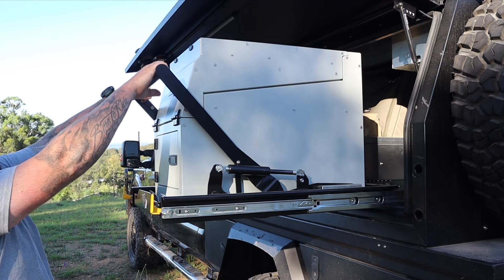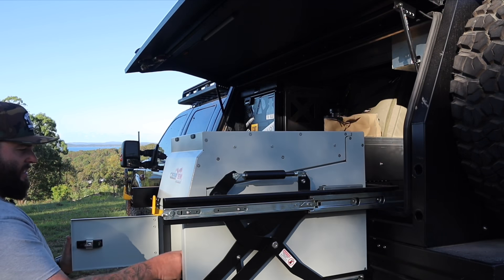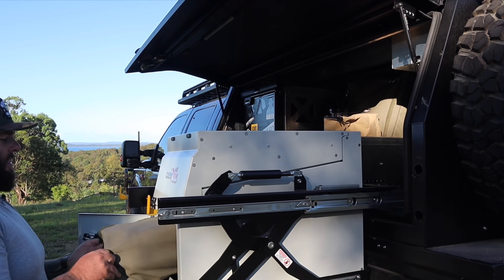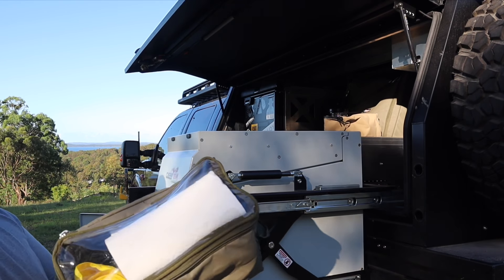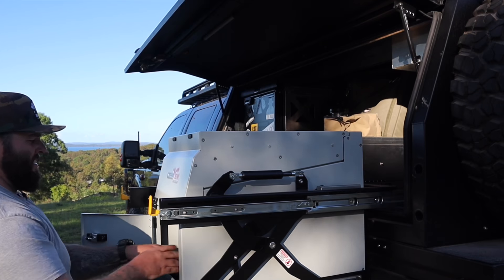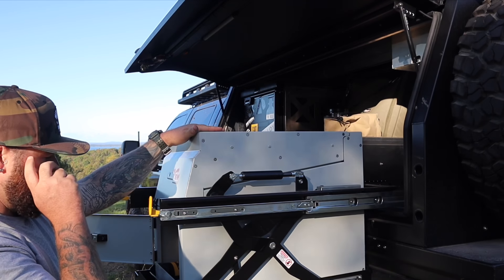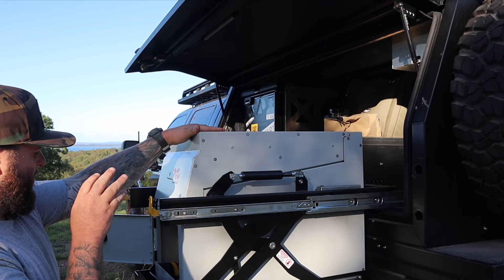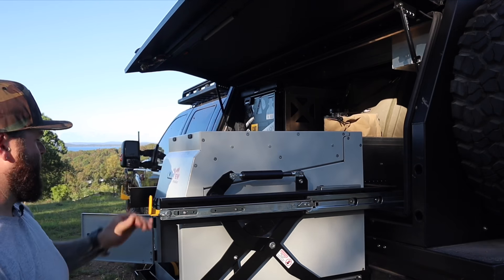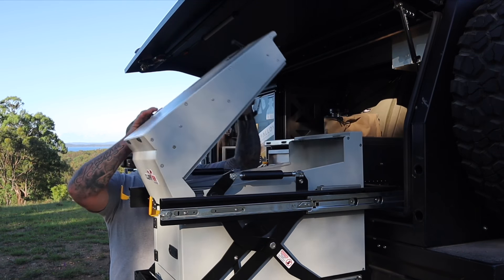This is the kitchen. It's on that Clearview drop slide. Inside here, I pretty much have things like stubby coolers, I also have some Bush Company clear top bags, paper towel, things like that. Basically, everything to do with cooking is in this box - from knives, washing up dishes, spatulas, tongs, everything's inside this box.